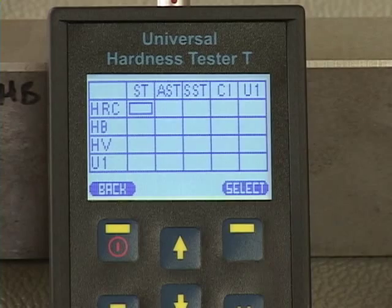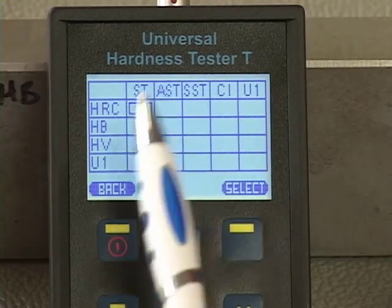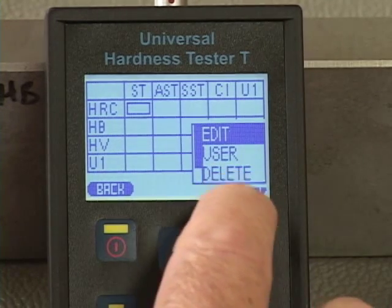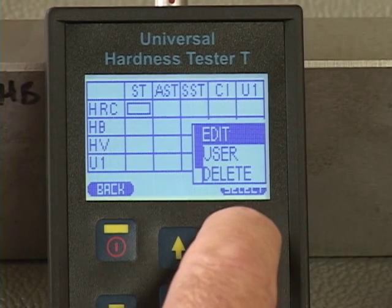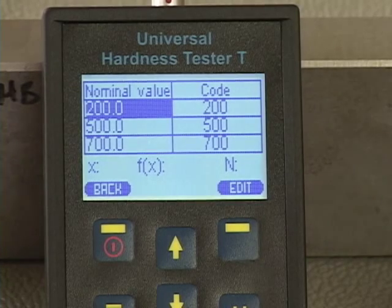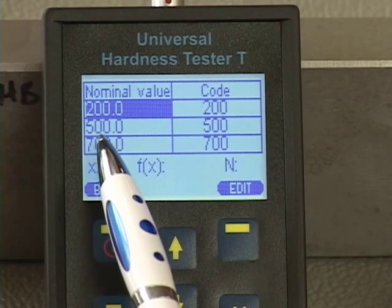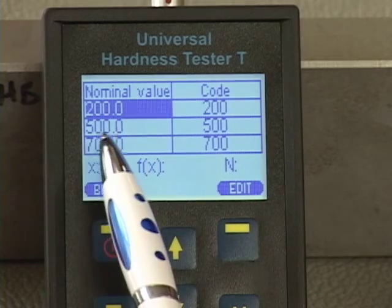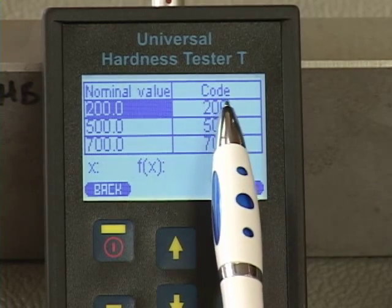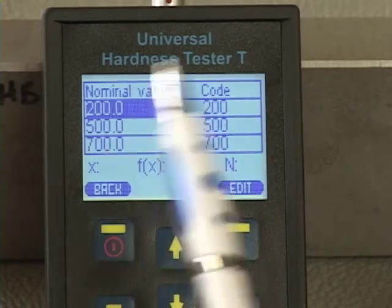There's no calibration stored in the device right now, so the little box is grey with just the outline shown. If I hit the select key it takes me to the menu choice, and I want to hit edit to define the calibrations. By default when the calibrations are set up it will show 200, 500, and 700 just as values. The code on the right-hand side is a number stored inside the probe that varies depending on the probe type that we're going to calibrate the unit to.